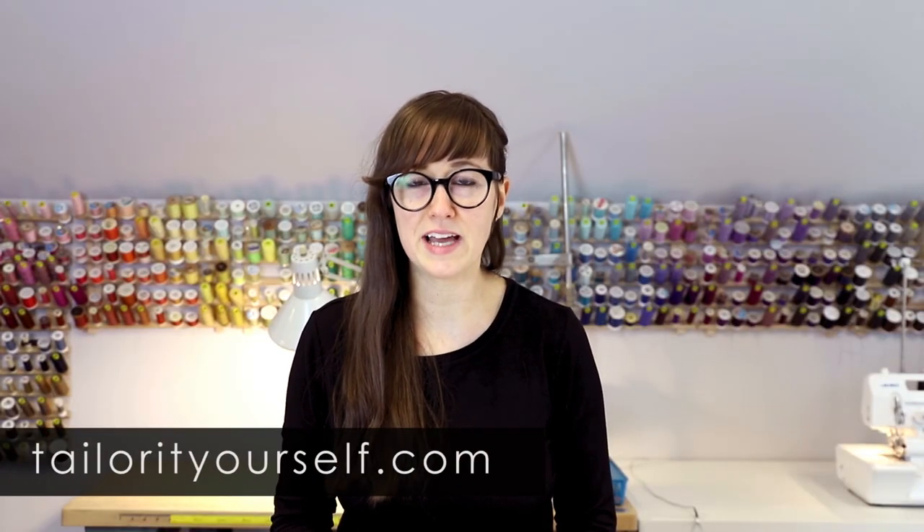For more information and courses, including downloadable PDFs, visit our website at www.tailorityourself.com. And always remember, measure twice, cut once. Thanks for watching.